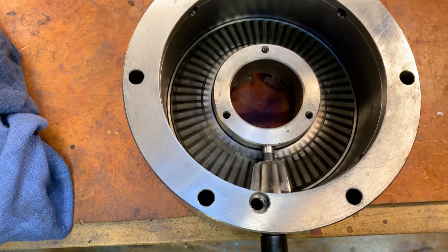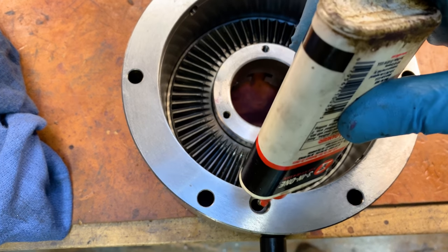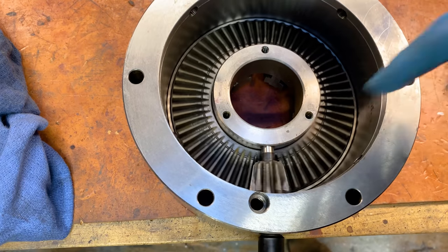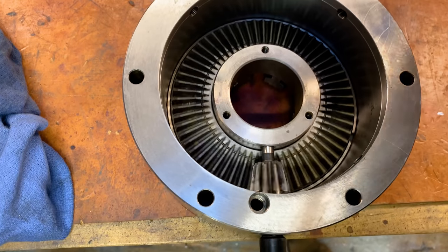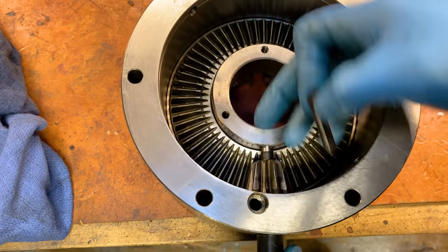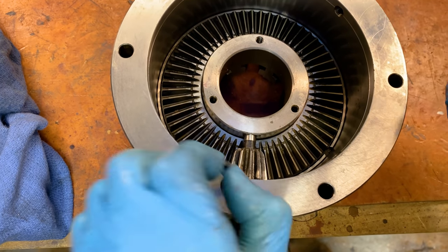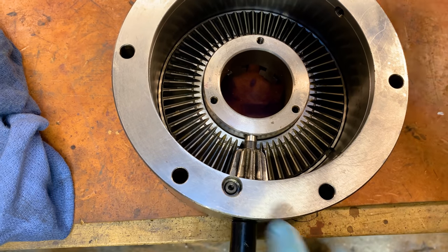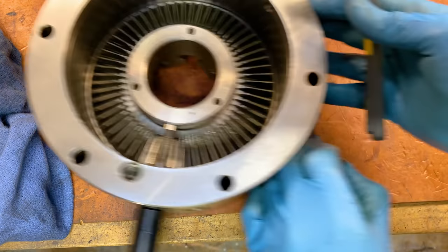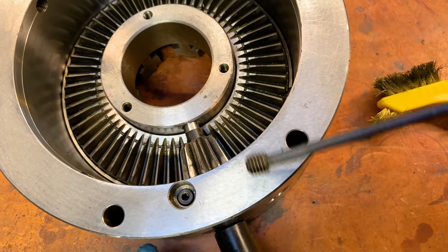It feels good — I don't feel any hitches. We're going to add a little oil down here. We're also going to get some grease in here in a minute, but first: this is a pin that sits in and keeps the spindle here from coming out. I'm going to pop that in — it's got a flat side. And it is followed by this little set screw, which I've got to clean.